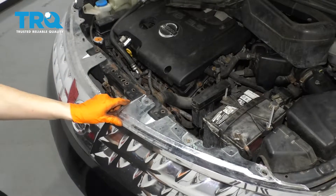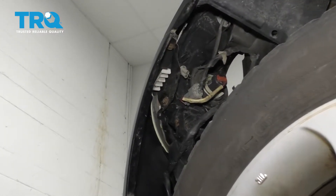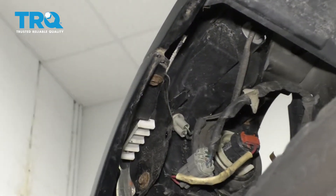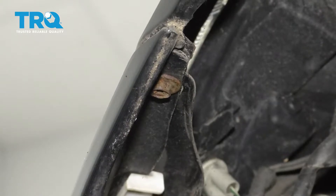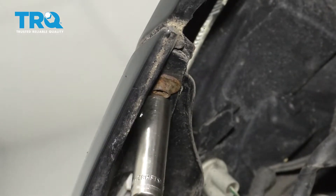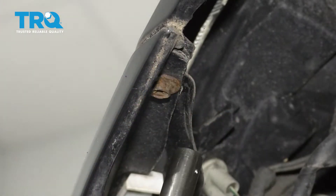This upper piece is now loose. The next step is removing the two screws on each corner of the bumper. If you look right by the fender well on the driver's and passenger's side, there's a 10 millimeter headed screw on each side that we're going to remove. If you still have your fender liner, you can just pry it out of the way.